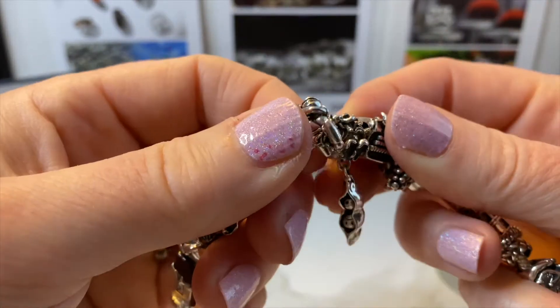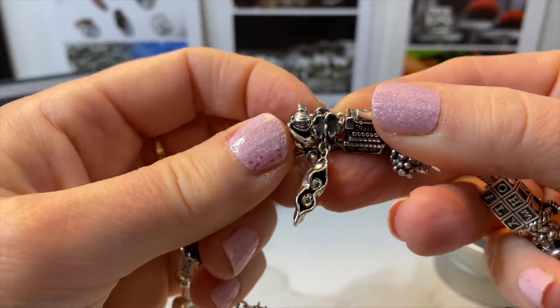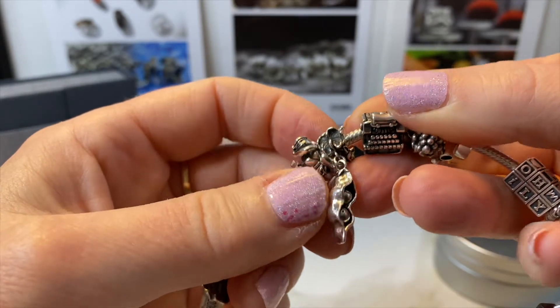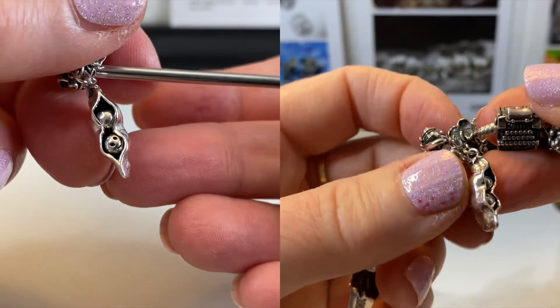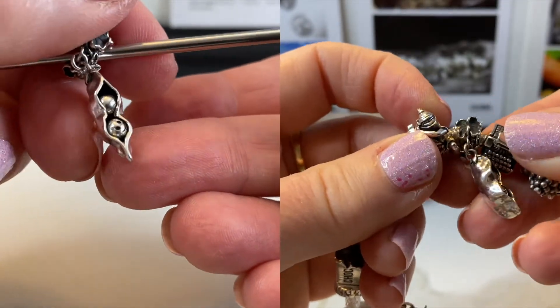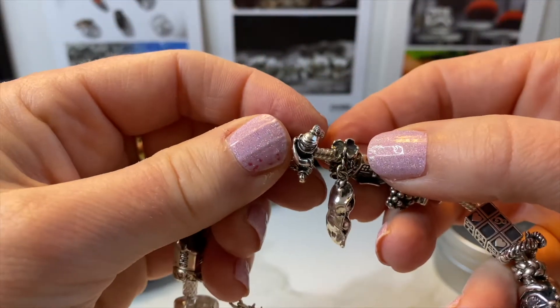The next bead is Two Peas in a Pod, to represent that I am a twin mum. They're really sweet because the peas move individually inside and they have a happy face and a sad face, so they're constantly changing their emotions. It also has this gorgeous bail on top — I love it so much.